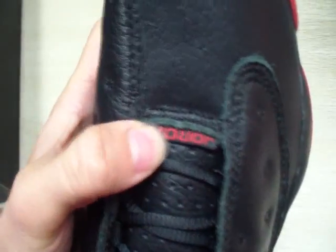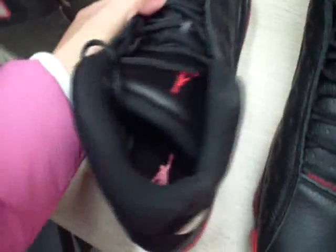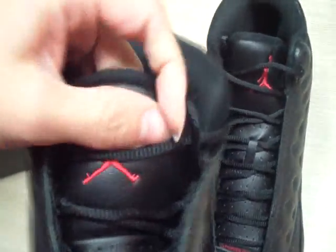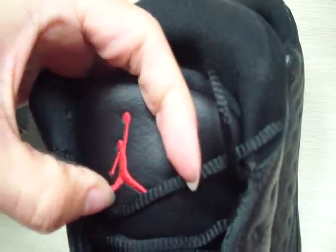The Jordan — black, red Jordan. And the shoelace; the shoelace is black. And the shoe tongue — the shoe tongue is soft and very thick, with a red Jumpman.